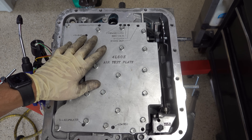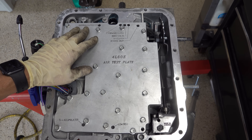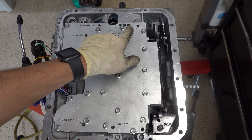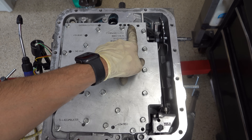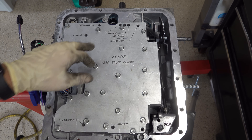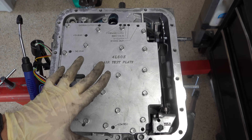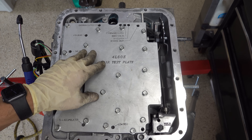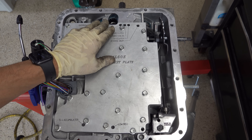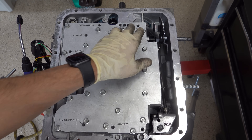So the situation is we have this transmission case, fully assembled 4L60E — it's a 2001 model year unit. We're putting air into the forward clutch feed circuit here and we're getting a lot of blow-by and air coming out of the 3-4 clutch. I'm putting about 60 PSI into the forward circuit and I'm getting nearly that much out of the 3-4 circuit.